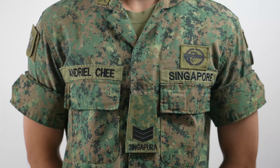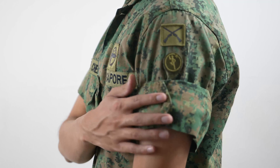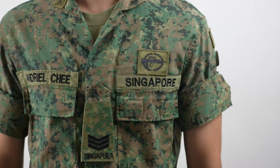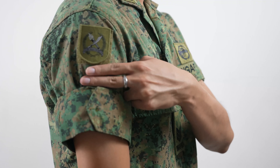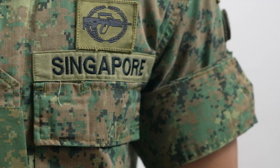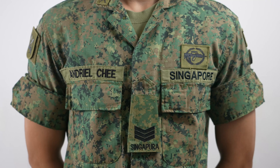How I usually gauge whether the sleeves are at the right length is using my fingers. For the left side, if you are someone who has the IPPT badge, it's about one finger spacing. For the right side, the formation patch side, it's usually about one and a half to two fingers. Another way you can gauge it is — when you look from the front, the top of the sleeves should be around the top of your breast pocket or slightly below. You can judge it yourself through a mirror or ask a friend or family member to check for you.